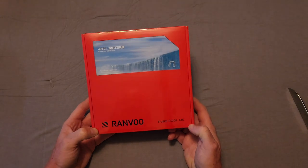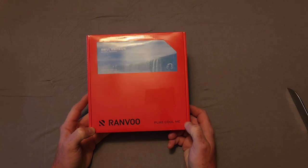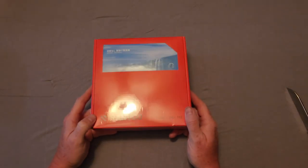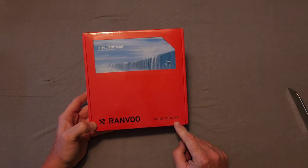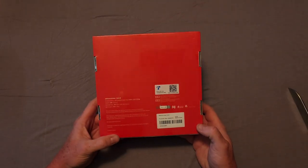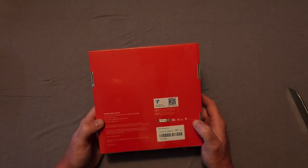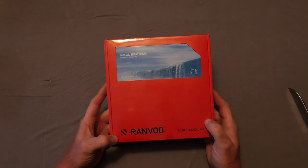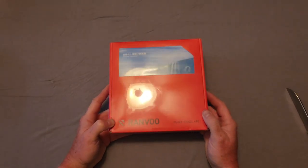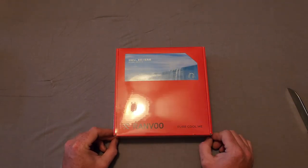Here we have the box. I've had this for a few days and haven't opened it — I've been waiting to do this review, so you're going to get the first impressions as I get them. On the front you have the Ranvoo brand, and 'Pure Cool Me' at the bottom. On the backside there are QR codes for transparency and some specifications. The box is a nice red.